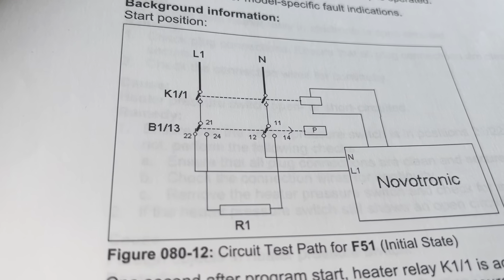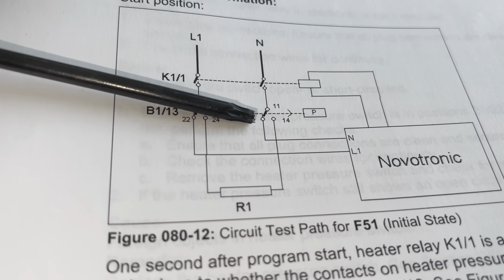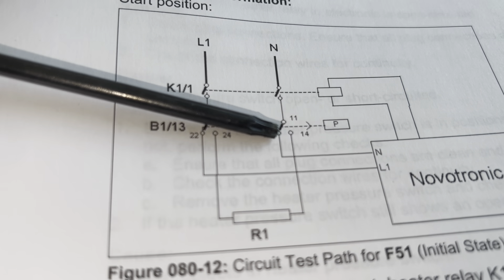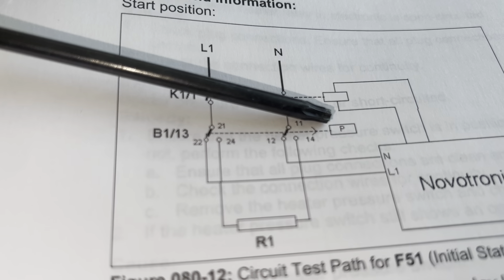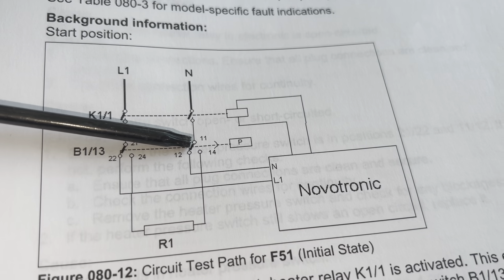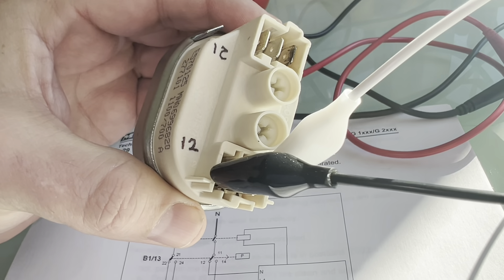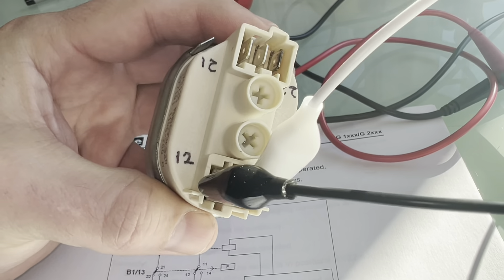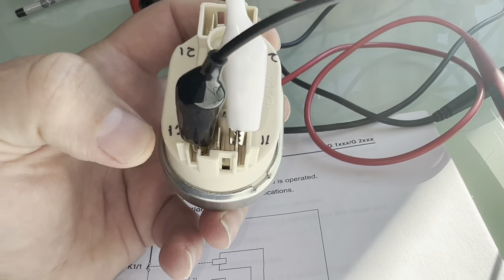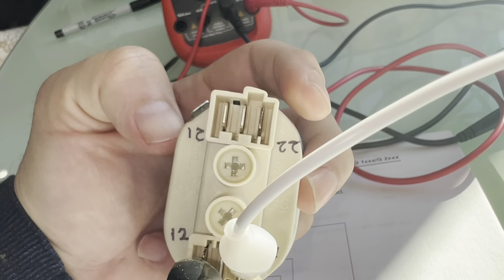The first thing to find out is that pins 11 and 12 are normally closed, meaning they are connected without water. When water gets into the pressure switch, it will close to make a circuit between pins 11 and 14. The pressure switch has the pins labeled right on the plastic — pin 12 on the left side, pin 11 on the right, the middle one is 14. On the opposite side we have 22, 21, and 24 in the middle.